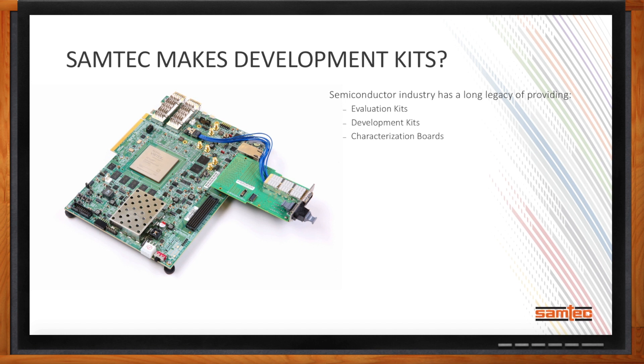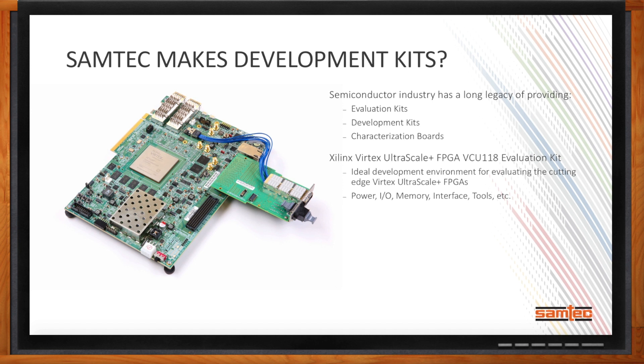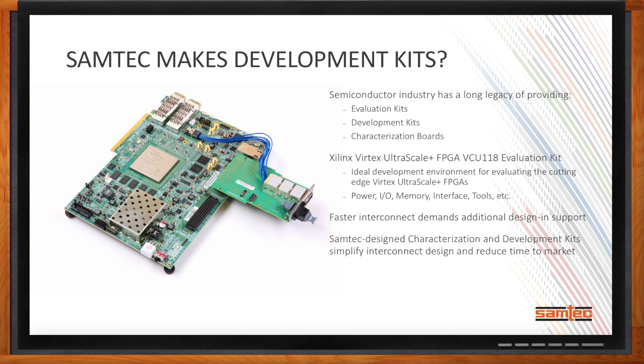A good example of a typical platform provided by a semiconductor vendor is the VC118 Evaluation Kit from Xilinx. This provides an ideal platform for evaluating the cutting-edge Vertex Ultrascale FPGAs, with hardware and software reference design for all support circuitry — including power, input-output, memory, interface, and software tools to configure the FPGAs. One of the requests Samtec continues to get is that as our interconnect solutions get faster, customers are asking for more design support. So Samtec is providing a growing suite of characterization and development kits that simplify interconnect design and reduce time to market.